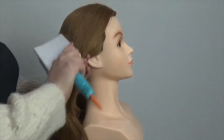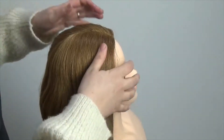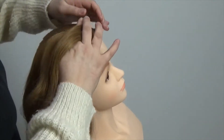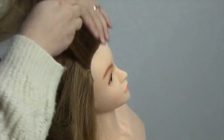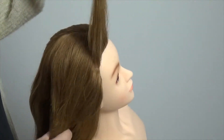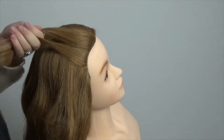Start off by brushing any of the tangles out of the hair, and then you're going to take a small slice at the front hairline. Now I'm going to split my part into three sections — try and make sure